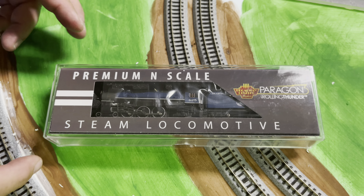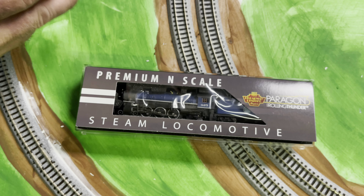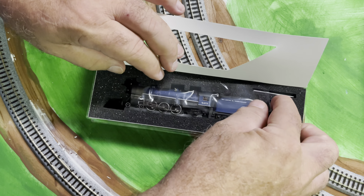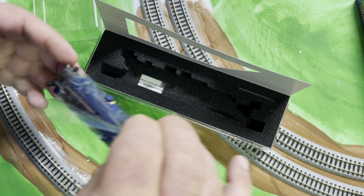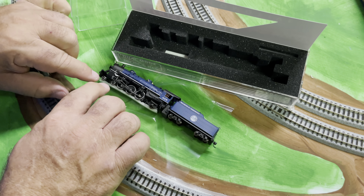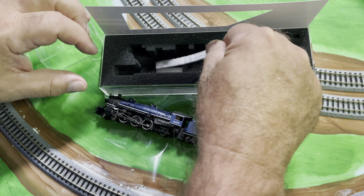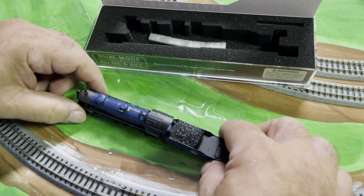They painted it blue, and this is the first time we've got it. It's a brand new engine for us. We're going to see how it looks and how it works. When we open it, they do package these nicely. Let's get that piece of foam out of there so that we can put it on.